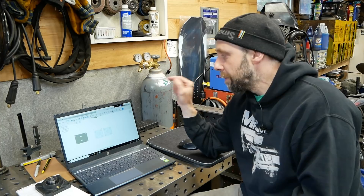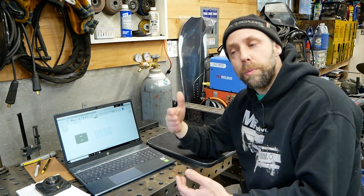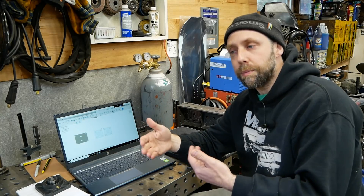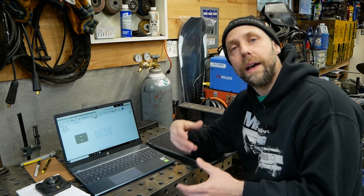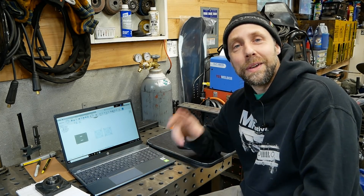All right you guys, until next time, thanks for watching. Keep an eye on the next video — hit that notification button because we will be drawing that basic bearing part. Future videos will be doing more complex drawings, then we'll move on to toolpaths, explain all that stuff, and actually physically cut out some parts. Until next time, take care guys, bye.